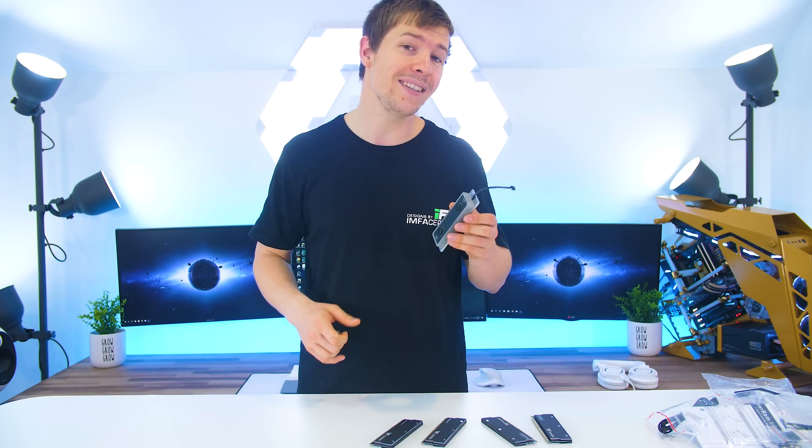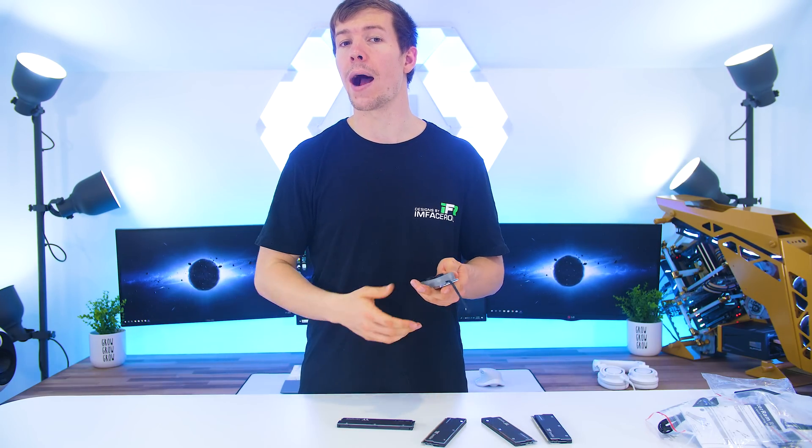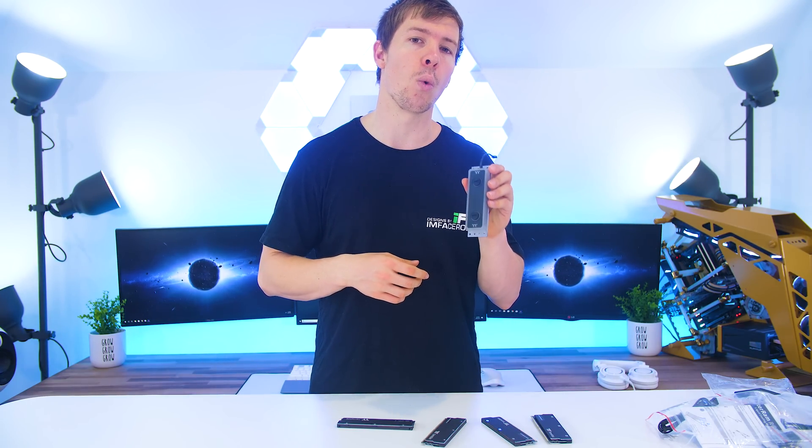We only just received this yesterday so we haven't done our own testing yet, but according to Thermaltake they recorded an 18 degree drop from just using convectional cooling versus water cooling. We will be doing our own testing to confirm these results once we do our PC build with this water block.